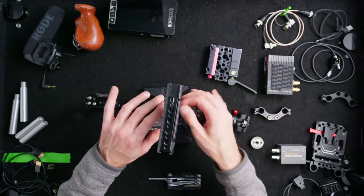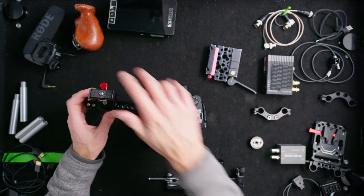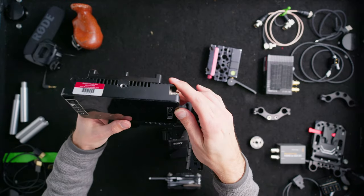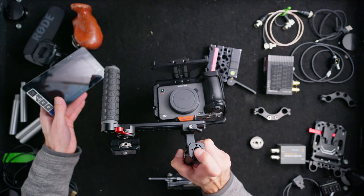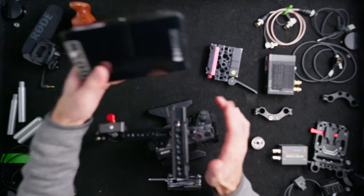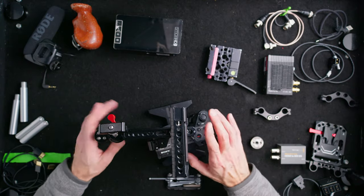If I want to add a monitor or Teradek, I use this swivel mount first to get things out of the way and then add my monitor. The top has the Arri-style pins — the 3/8-16ths and pins — so it doesn't swivel on you, which is really great. I can mount the monitor in either position, but we'll leave it off for now and keep that spot open for the Teradek.